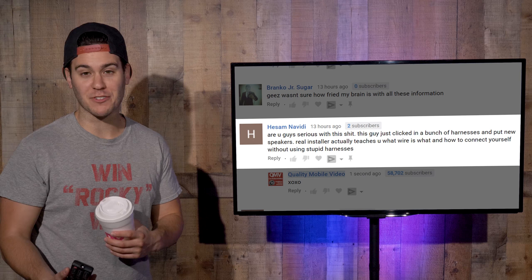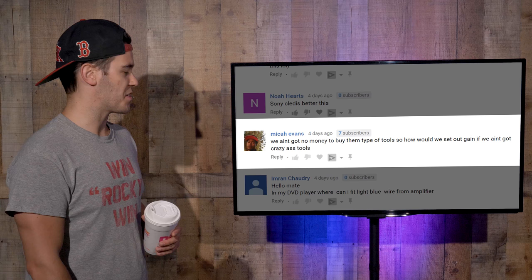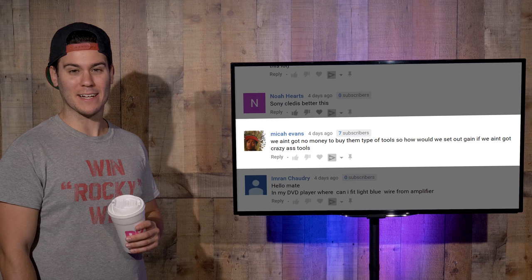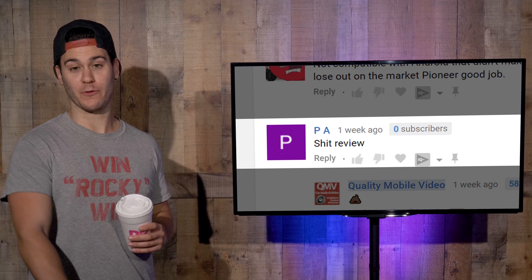Hissam Navidi, say hello to your mother for me. On setting amplifier gains, Mika Evans says: 'We ain't got no money to buy them type of tools. So how will we set our gains if we ain't got no crazy ass tools?' I suggest you get some crazy ass tools Mika, or use your ears.